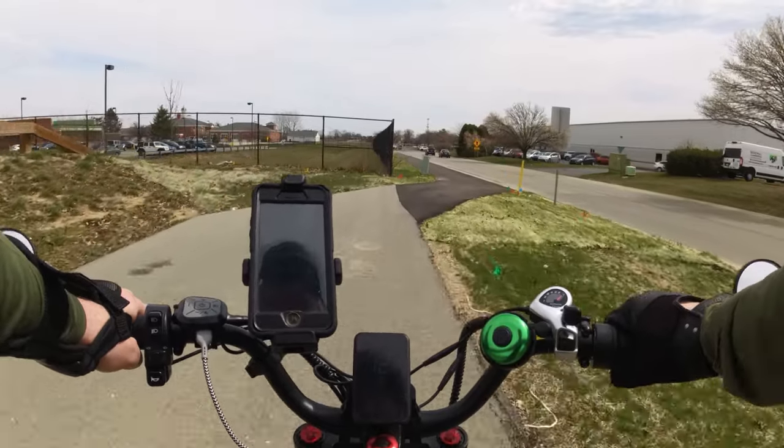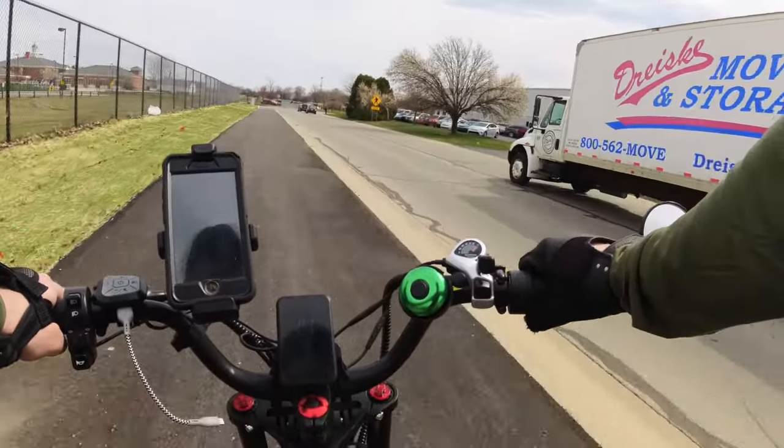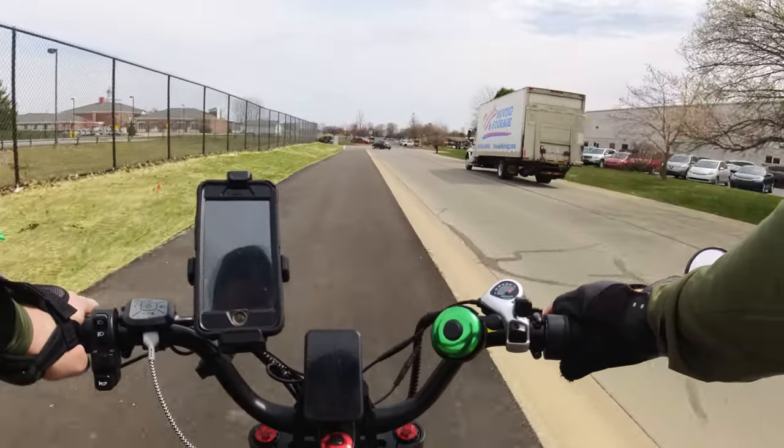Okay, so we're up to, let's see, I'm at 12.9, 13, 13.3. Now we'll let the moving truck go by, or we'll get on the other trail.